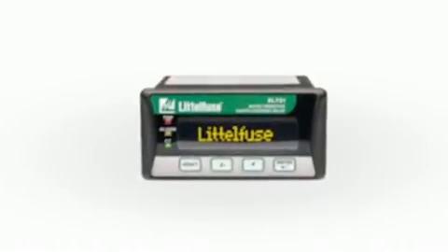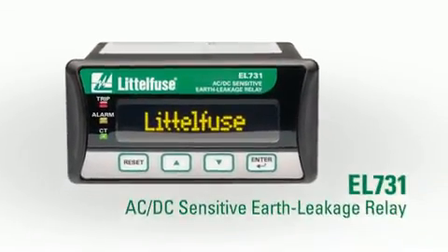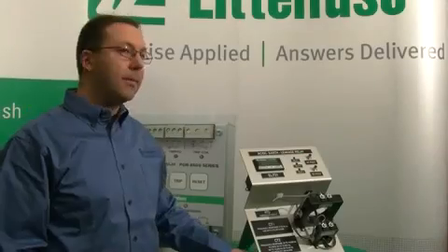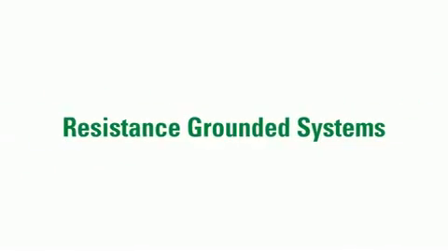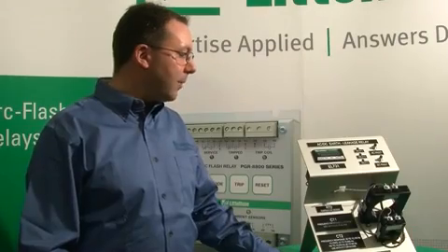I'm Corey Anderson, a sales engineer with Philpuse, and I'm here today to talk about the EL731 Sensitive Earth Leakage Relay. The EL731 is designed primarily for use in applications that are using variable frequency drives on resistance grounded systems. It's an industry first because it's looking for varying frequencies of ground fault.